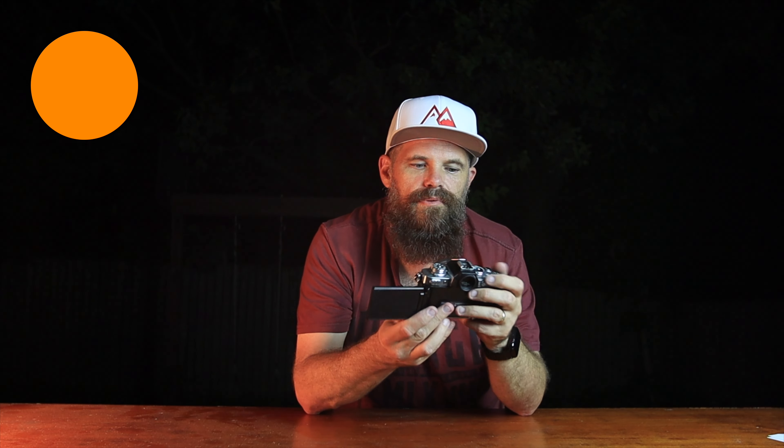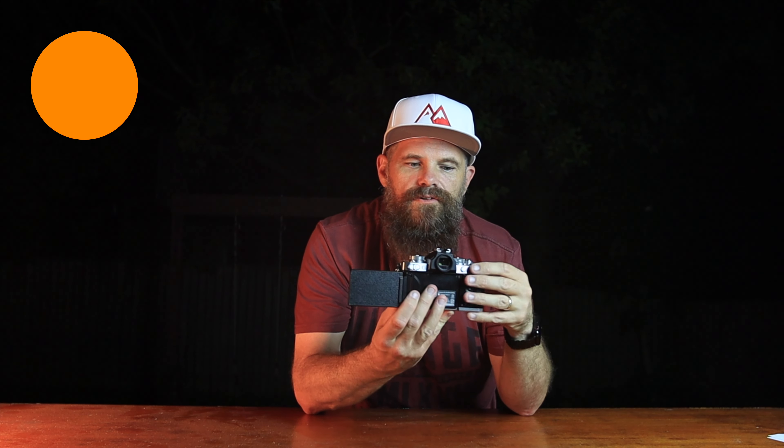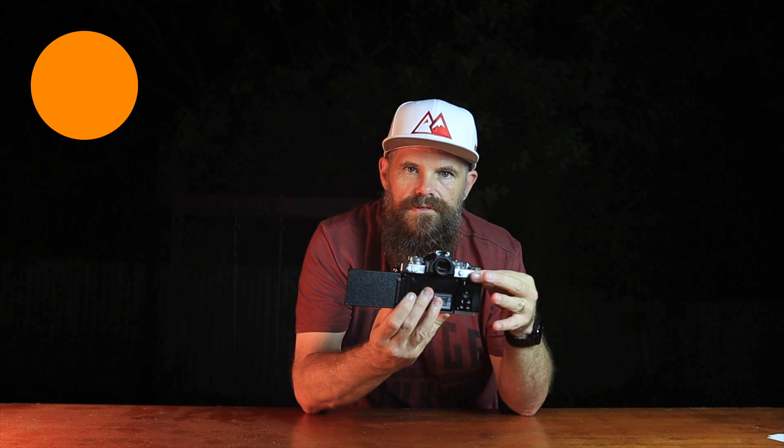The other problem with the screen being out is you have no control over the scroll wheels. So basically if the camera is facing you and you reach to change the shutter or aperture, you can't. I did say that was ugly.